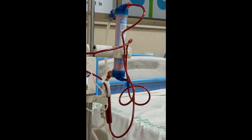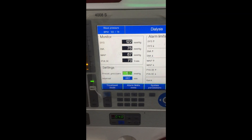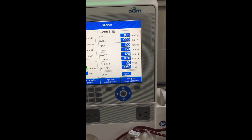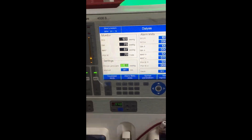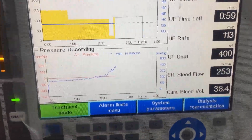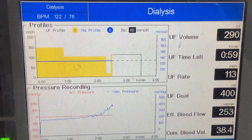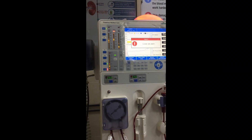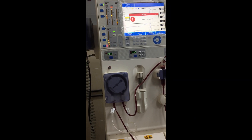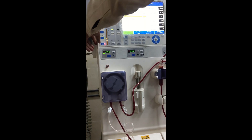This is the dialysis filter which filters the excess waste products from the blood, and we have to measure the patient's blood pressure every 30 minutes during this procedure. This is the systolic and diastolic blood pressure. These are some pressure recordings such as arterial pressure, venous pressure, the ultrafiltered volume, and the time remaining. Sometimes during the procedure the dialysis machine stops, so we have to restart the machine after every alarm.